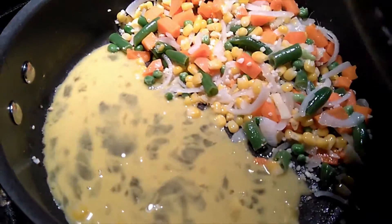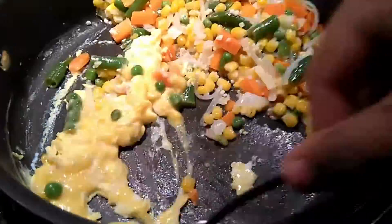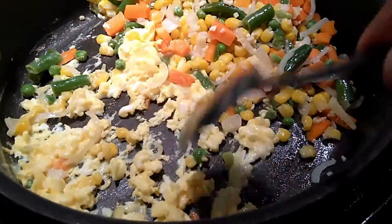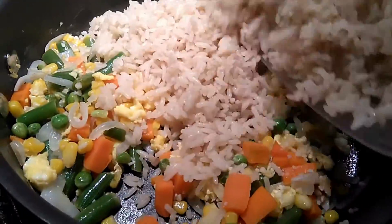At this point, you will beat one egg. You will add this egg to your mixture and only mix until it is completely cooked. Once the egg has been cooked, you will mix it with your veggies and now you are ready to add the rice.